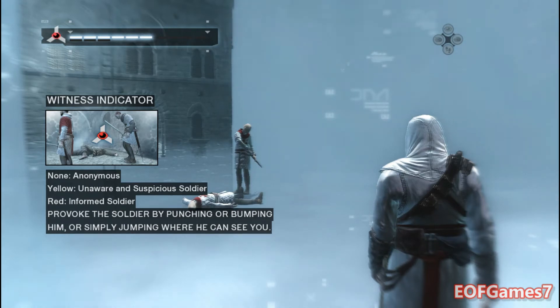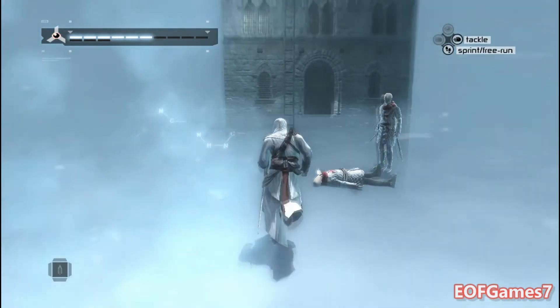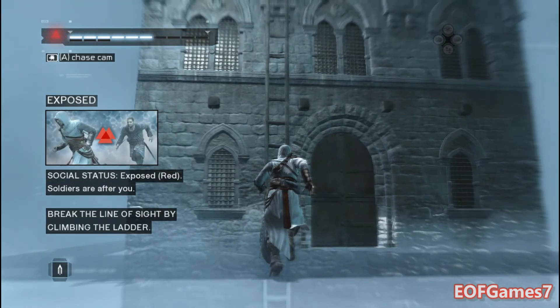Aggressive actions or socially unacceptable behavior undertaken at this time will likely provoke an armed response. Provoke this soldier. Notice how the social status icon has changed to 'exposed.' Use the ladder and try to break the line of sight.